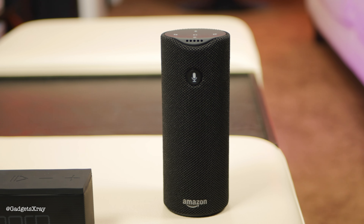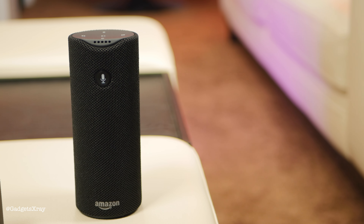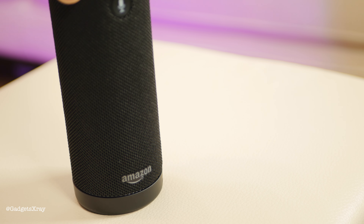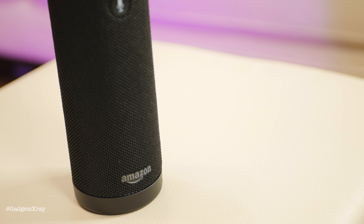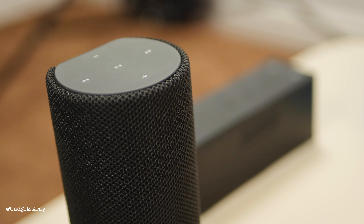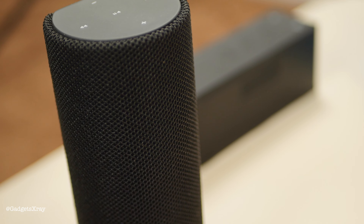The Tap has revolutionized portable music in many ways. You push one button and you can control your whole house — control music, the volume, ask about the weather. There are videos in the description to show you more about these things. It comes with a cradle to charge, and the battery life lasts up to nine hours, which is pretty good for a speaker of this kind.